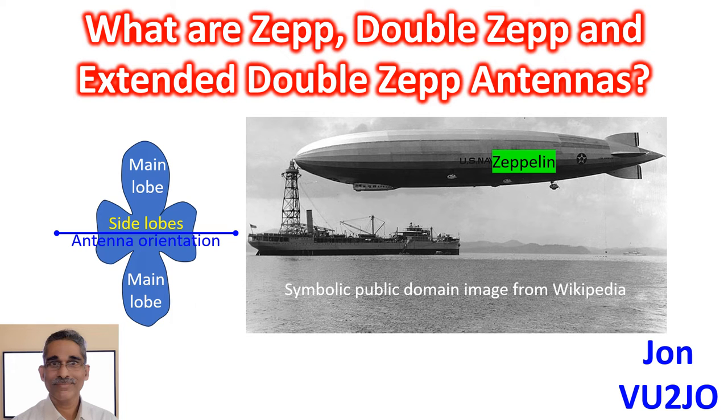CEP is short form for Zeppelin and is a resonant antenna unfed by a ladder line. The name comes from Zeppelin, which was a type of rigid airship named after the German inventor Ferdinand von Zeppelin. Zeppelin antennas were wire antennas that could be trailed behind the Zeppelin airship, and as they were trailed antennas, they were used in an unfed configuration.